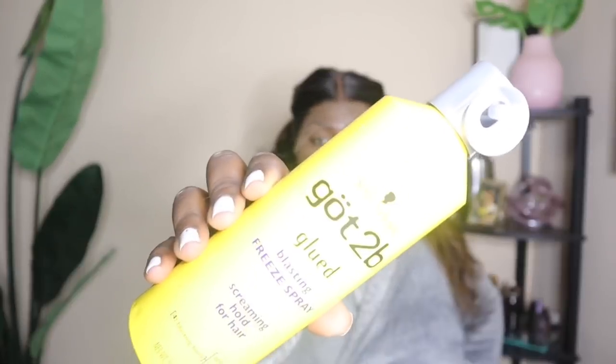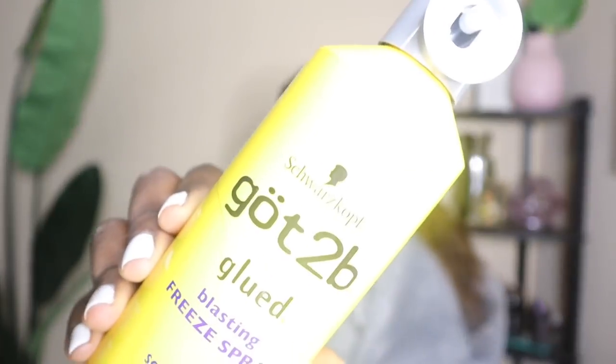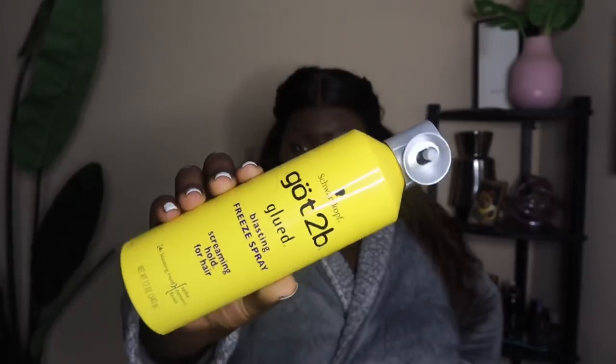I'm going in with my Got2b freeze spray and I'm just going to adhere the wig using this. I really like Got2b freeze spray to put my wigs on because it gives a really good hold, but it's not a permanent hold like glue, so if you want to take it off at the end of the day it comes off really easily. This wig did come pre-plucked, so I barely had to pluck it.